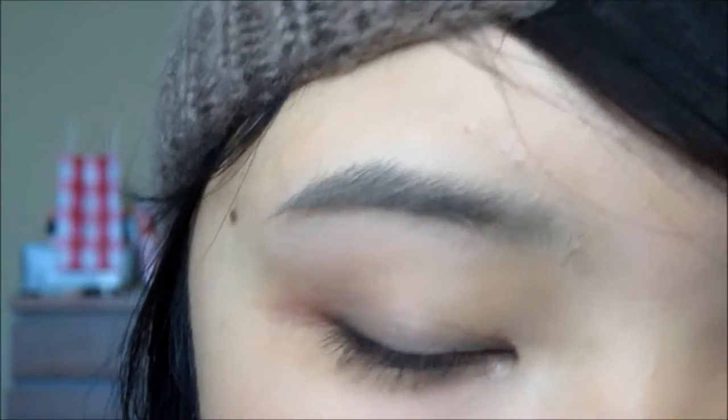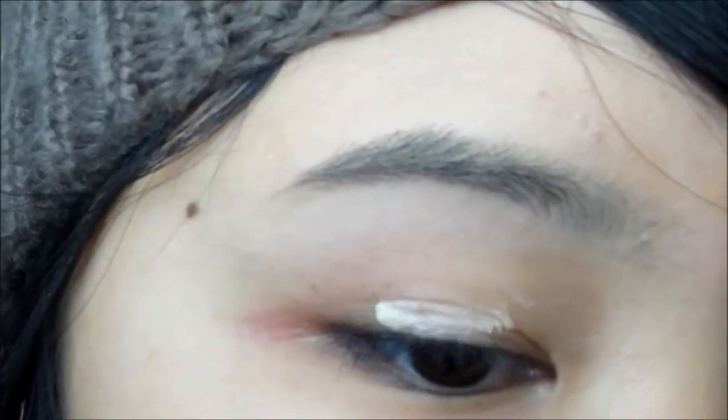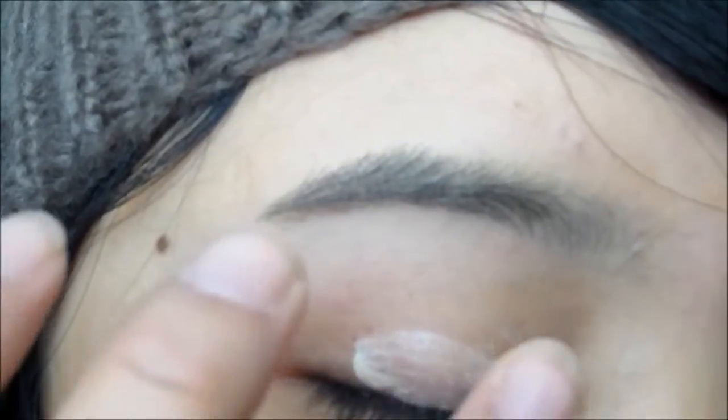So the first step is to prime your eyes. Here I'm using Too Faced Shadow Insurance, and it's just going to help the shadows not crease and to show up more vibrantly.